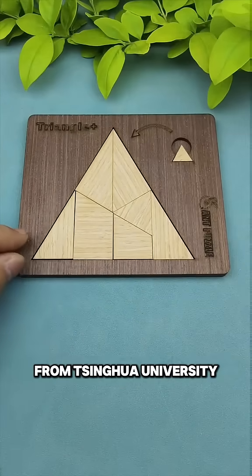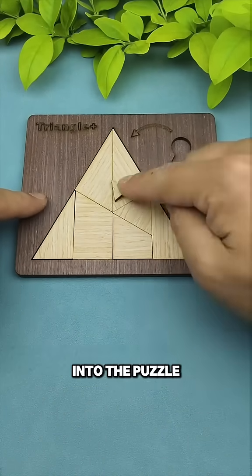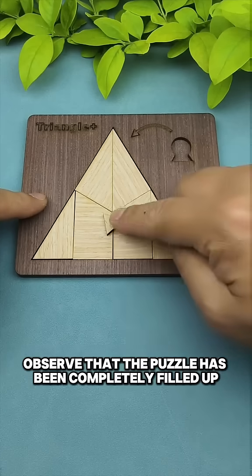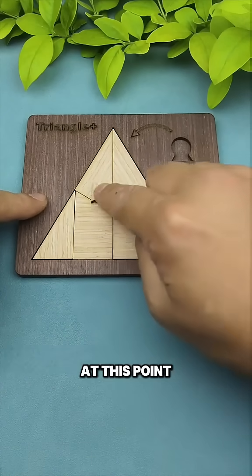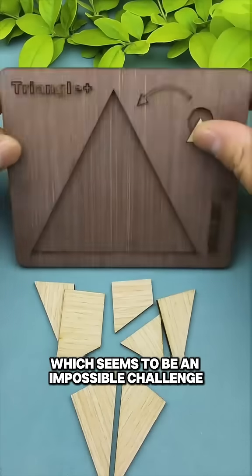This is a classic intelligence test from Tsinghua University, which requires you to put a small triangle into the puzzle as well. Observe that the puzzle has been completely filled up at this point, and there is no empty space, which seems to be an impossible challenge.